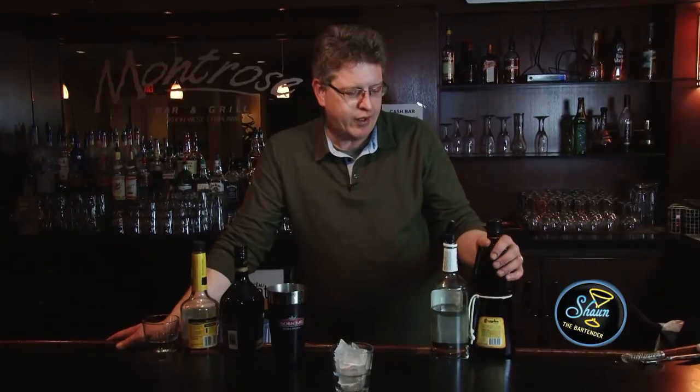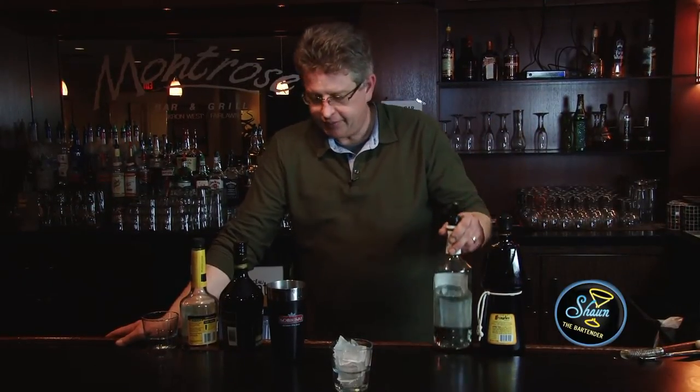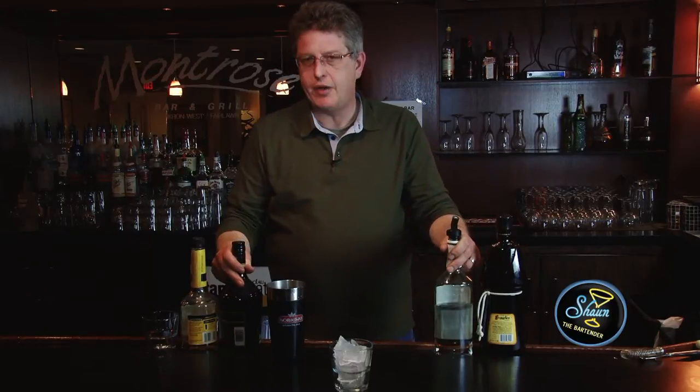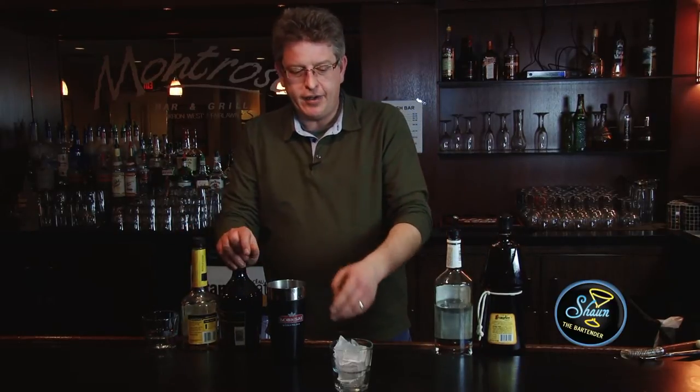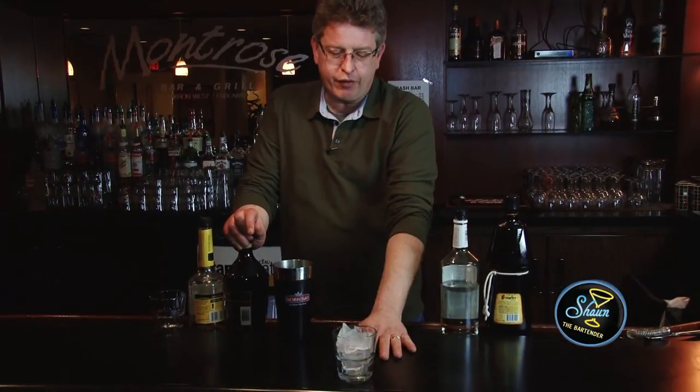What you need for this is hazelnut liqueur, vodka, Irish cream, and crème de banana. And an old fashioned glass with ice in it, where we're going to use this as the finish glass.